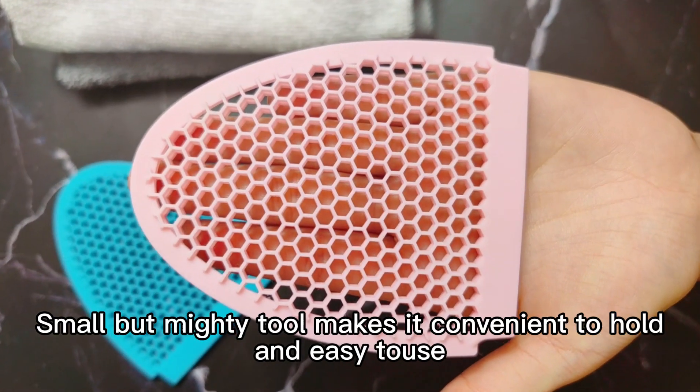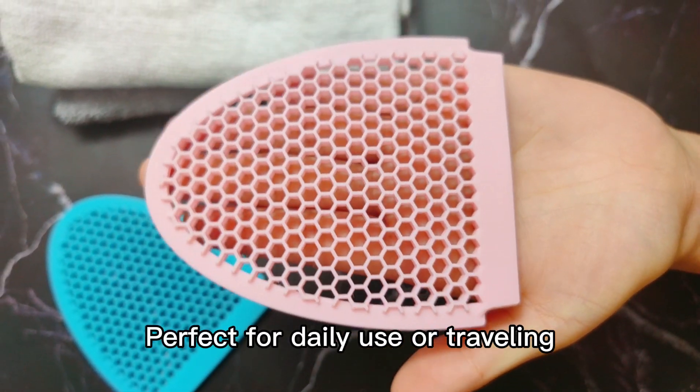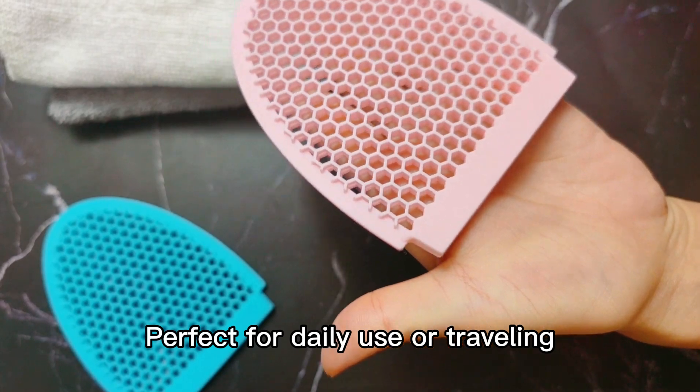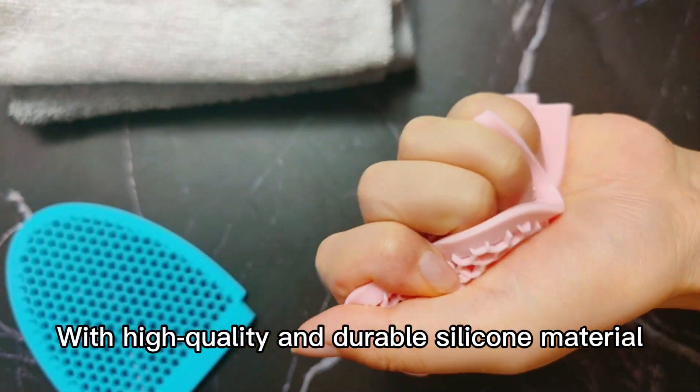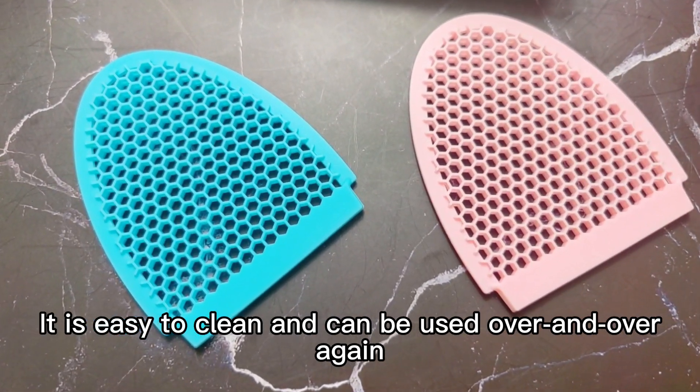Small but matted tool makes it convenient to hold and easy to use. Perfect for daily use and traveling. With high quality and durable silicone material, it's easy to clean and can be used over and over again.